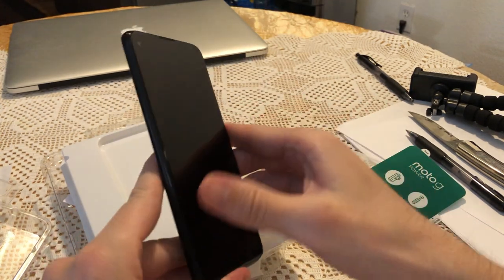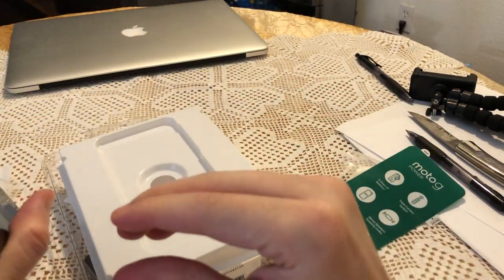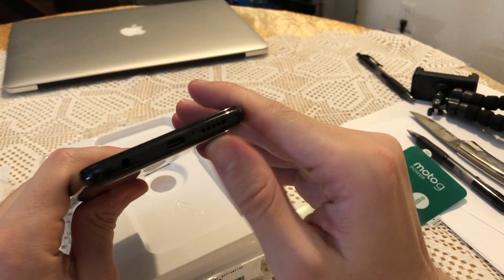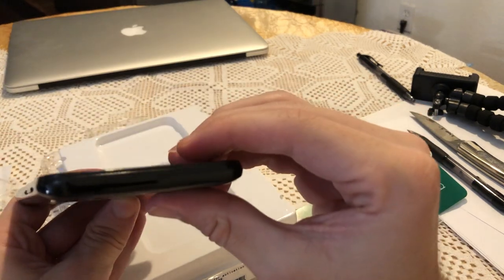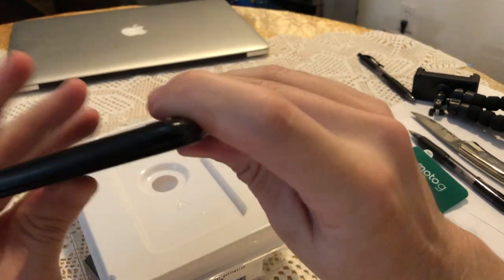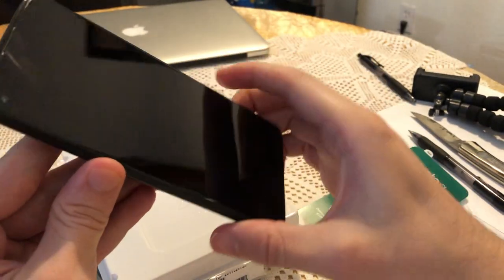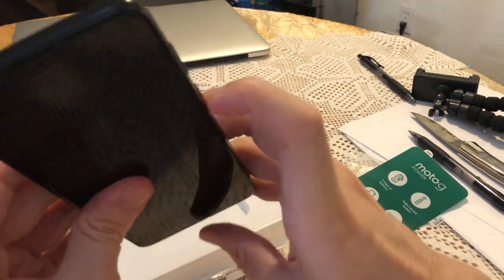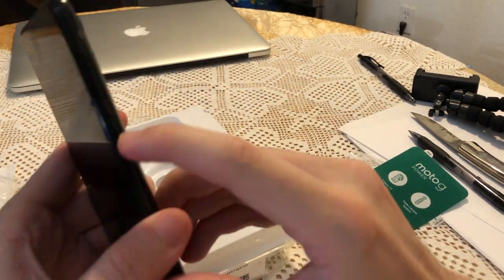You guys can see the front camera is on the actual screen — I don't know how I feel about that, I'll cover more in the actual review. On the back it has a USB-C charger. It looks like it only has one speaker location, and they're on the bottom. I thought it would come with two separate speakers, but maybe both speakers are located on the bottom.